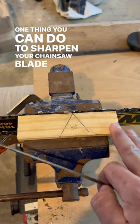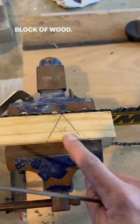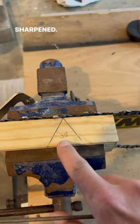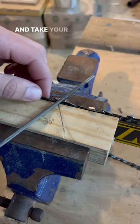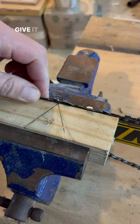One thing you can do to sharpen your chainsaw blade if you don't have the fancy equipment is simply get a block of wood and draw lines at whatever angle your chain needs to be sharpened — this is 30 degrees. Before you start, mark the tooth you're going to start on, take your file, hold it flat on that block straight with your line, and give it a sharpen.